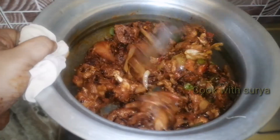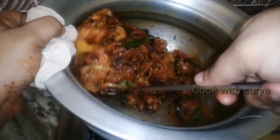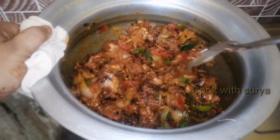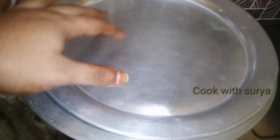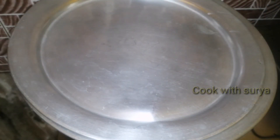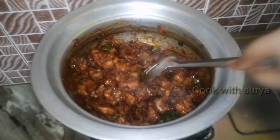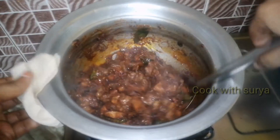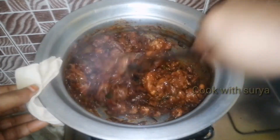I will add chicken to a little bit and cook on low flame for 10 to 15 minutes.